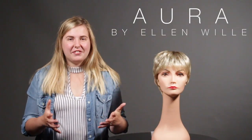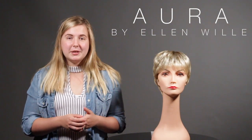And that is the Ellen Villa Aurora, available to order. If you have any questions or comments, please give us a call or send us an email. Also please like and subscribe to our channel — we'd love to connect with you that way as well. Thank you and have a great day.